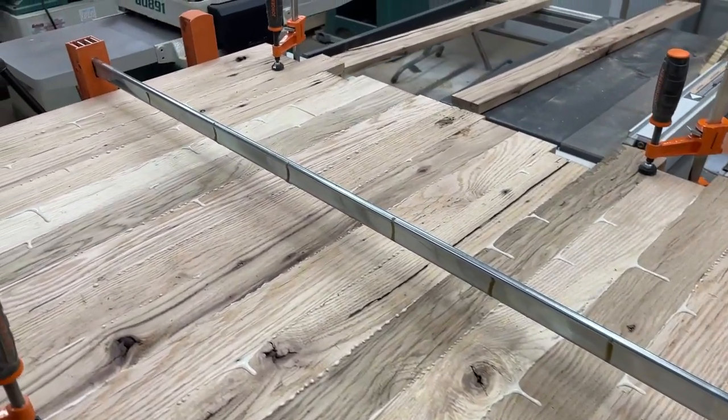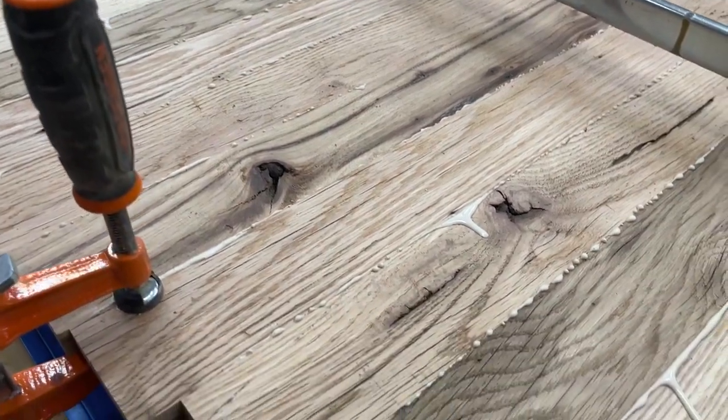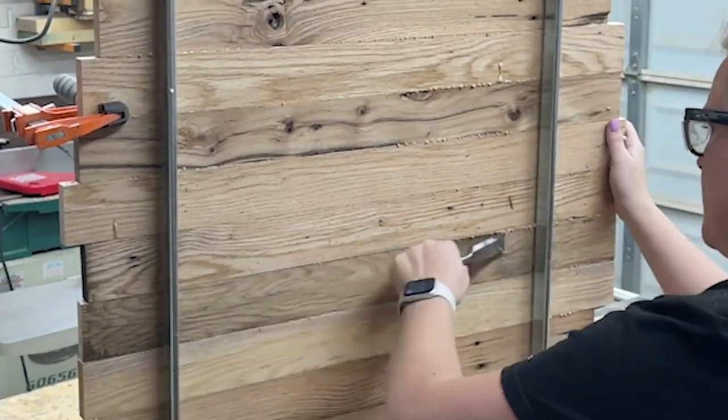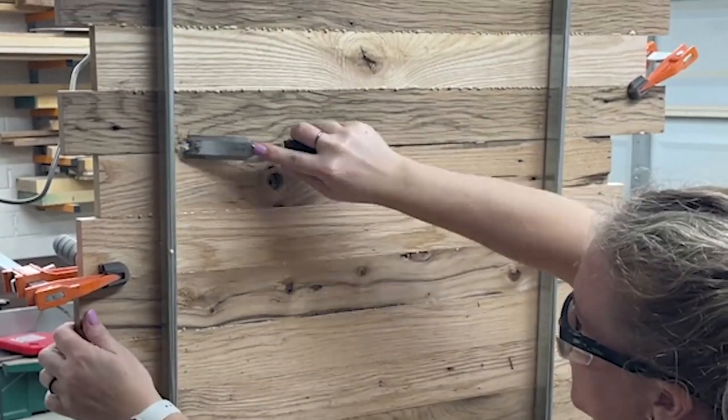I'm loving all the character in this white oak barn wood — the knots, the different color variations. And again, more scraping glue. I love these clamps so I can stand it up and scrape the glue on both sides of my work piece.